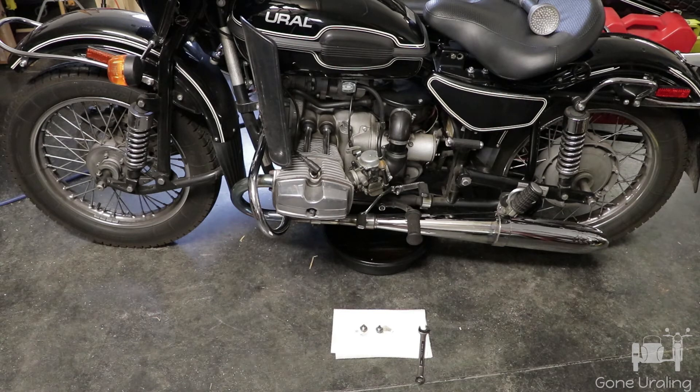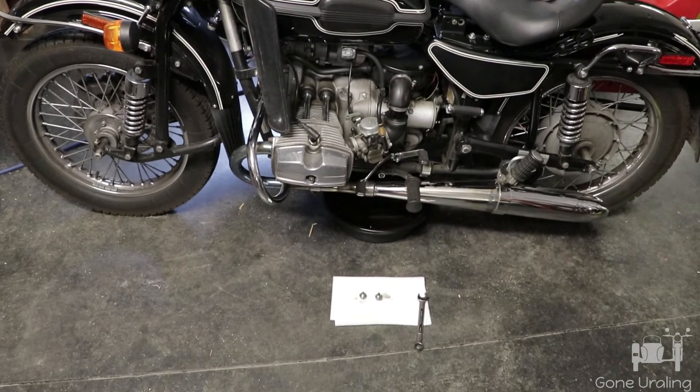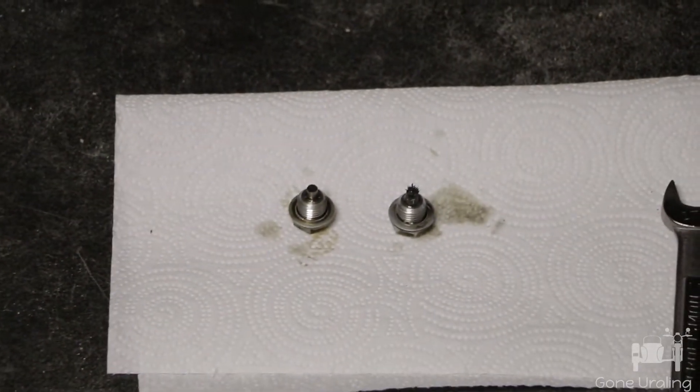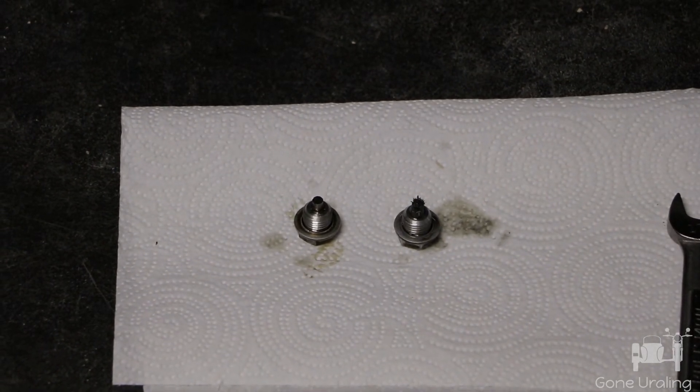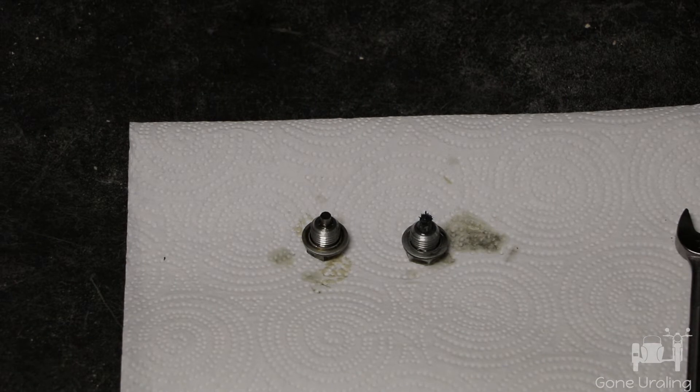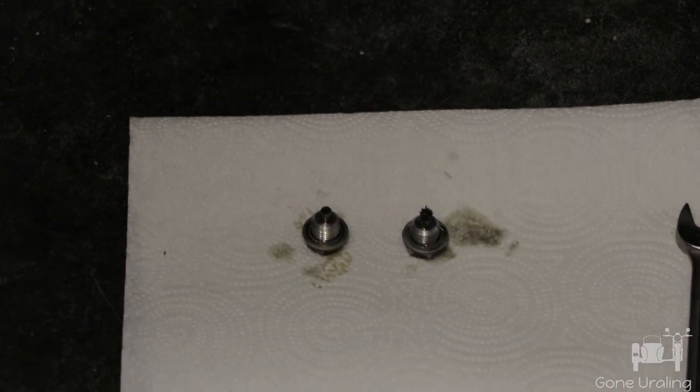Since I'm doing both at the same time, I want to make sure when I pull the plugs out I don't get them mixed up — I need to know which one is which so I can see what kind of swarf is on each one. You can see both of them here: the one on the left is the engine, the one on the right is the transmission. The engine one on the left — I'm happy about it. It's perfectly clean; I see hardly any swarf on it at all.